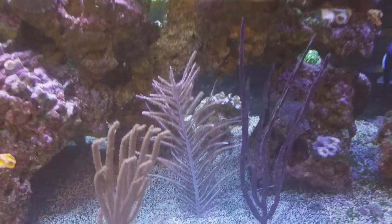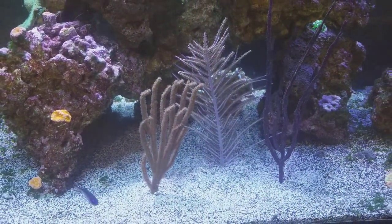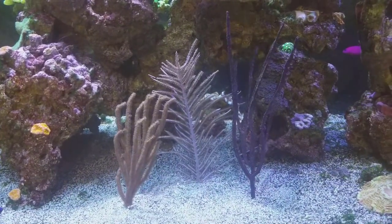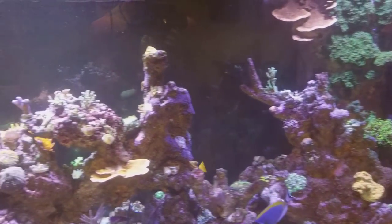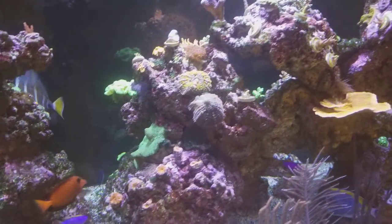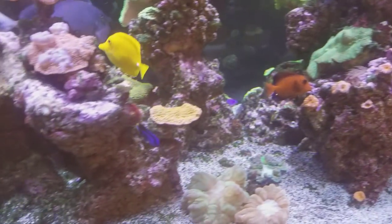Let me know what you guys think. Here are the gorgonians on the bottom — they're filter feeders so they don't need light, they're not photosynthetic, which is great. You can always find a coral for any place in your tank, but proper selection and proper location is important. Let's go around back real quick and I'll continue this tour from there.